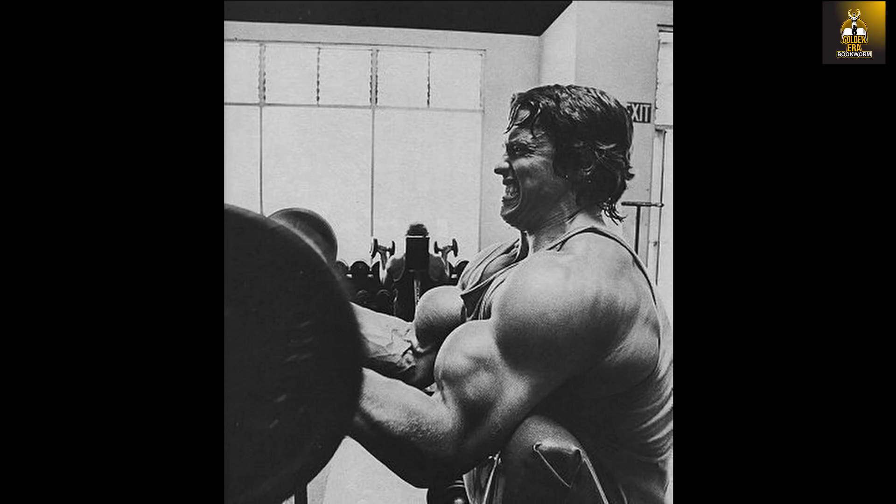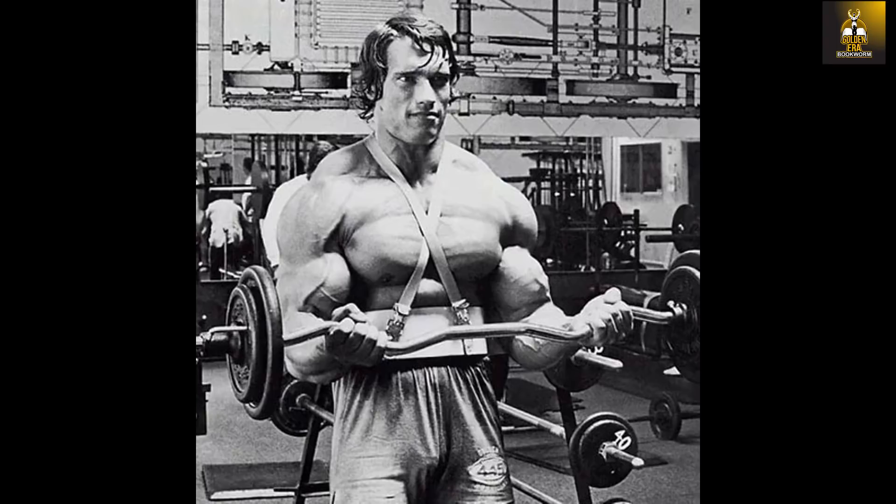Arnold stresses the importance and benefit of performing dumbbell preacher curls, as was also performed by members of Vince's gym. Although Arnold would specialize for a while on the preacher curl and its variations during his time at Vince's gym and later at Gold's gym, Arnold would later adopt other exercises and apparatuses such as the arm blaster, which I will talk about in a later video.